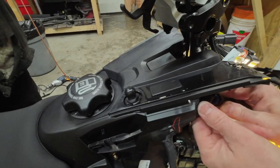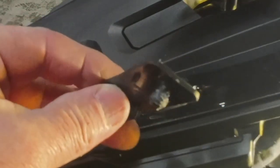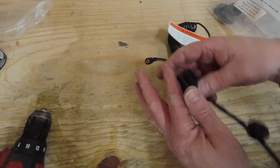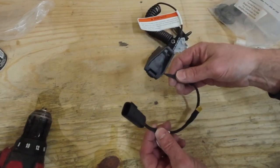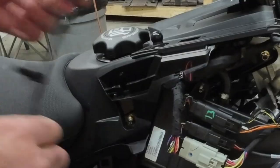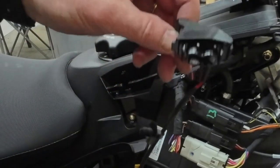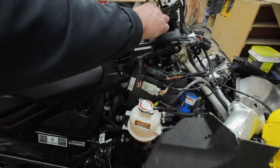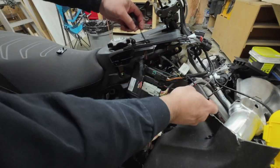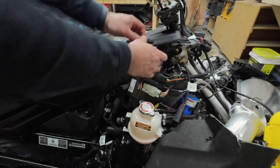Just going to pop this plug out. So in the e-link bag, this is what we want to pull out next — it's the e-link accessory where it attaches to your dash. We've already got the plug removed so this should just pop right in. Just be careful when you're putting this in — there's two little locking tabs. I've seen reports that people break them off if they're too aggressive. We're going to drop the cable down the hole, and this will feed down through like that, and then we'll simply push this in and lock it in place.